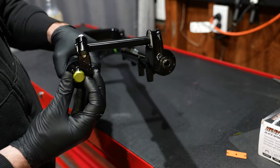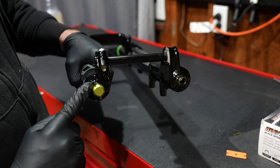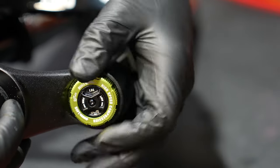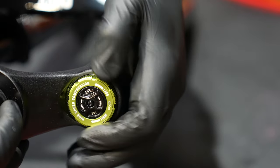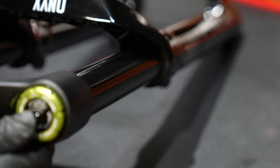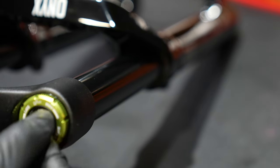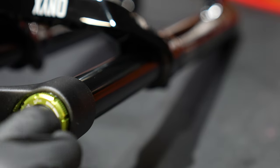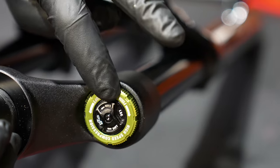The rebound clicks aren't super defined — 25 clicks of rebound total. There are 37 clicks of high speed compression, but you're supposed to measure these in full rotations, so that's about six full rotations. There are about four to five clicks of low speed compression on the center knob. The low speed compression makes a loud popping noise, but the other two adjustments — high speed compression and rebound — don't make much of a click, so pay attention.